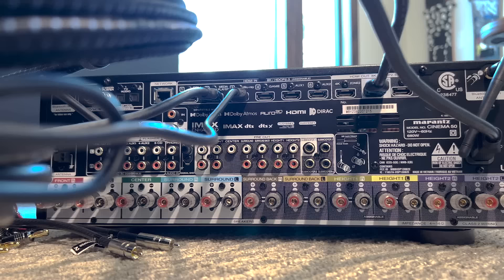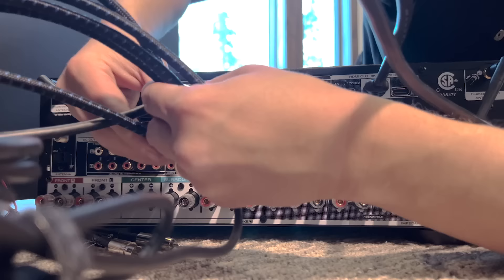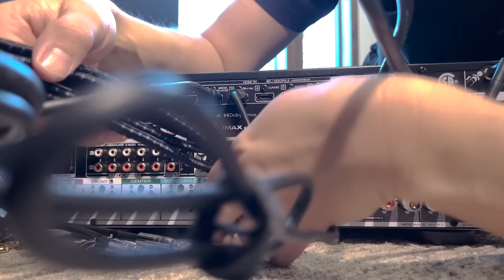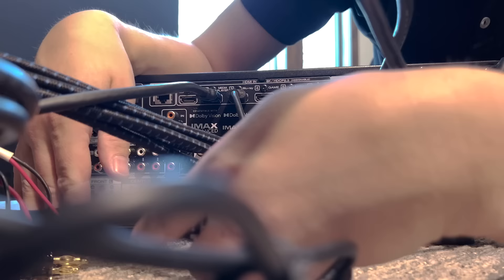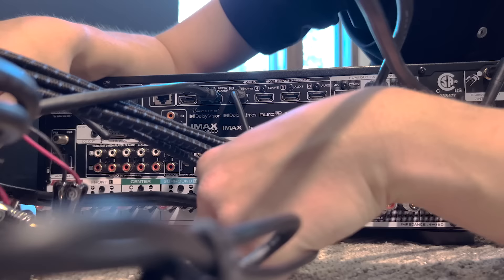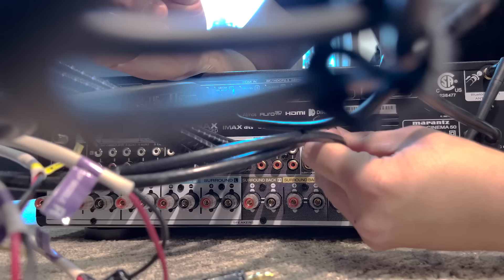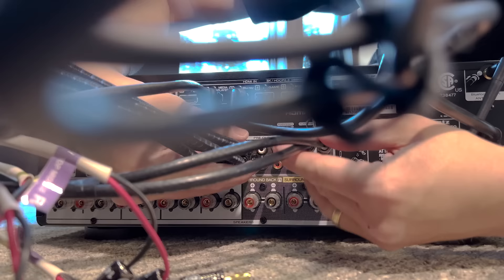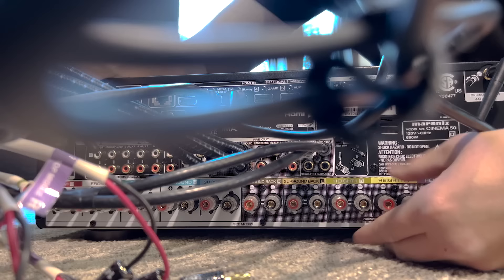Now we're looking at the back of the unit. We are going to take our cables and connect to front left, front right, center, surround left and surround right. Now that all those connections are made, I'll wait to show the programming for the banana pins and which terminals we need to connect to. But subwoofer one and two can definitely be connected right now. So we have our pre-outs with separate amplification: subwoofers have their built-in amp, the bed layer is going over to the Audio Control, and we're going to use the built-in amplifiers for our Atmos.